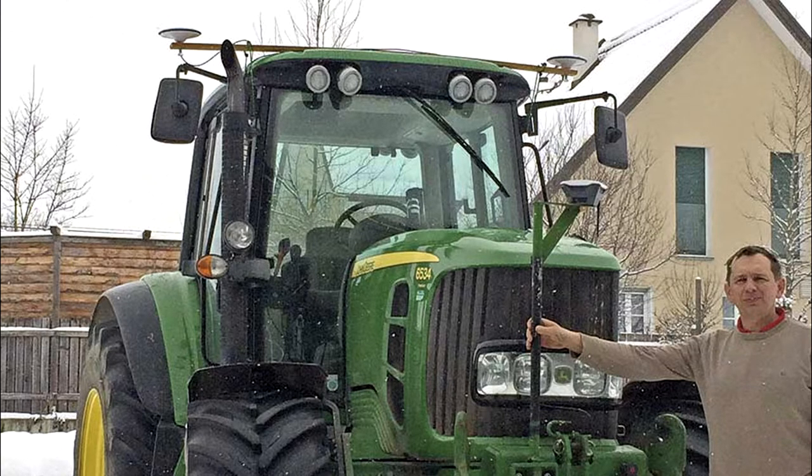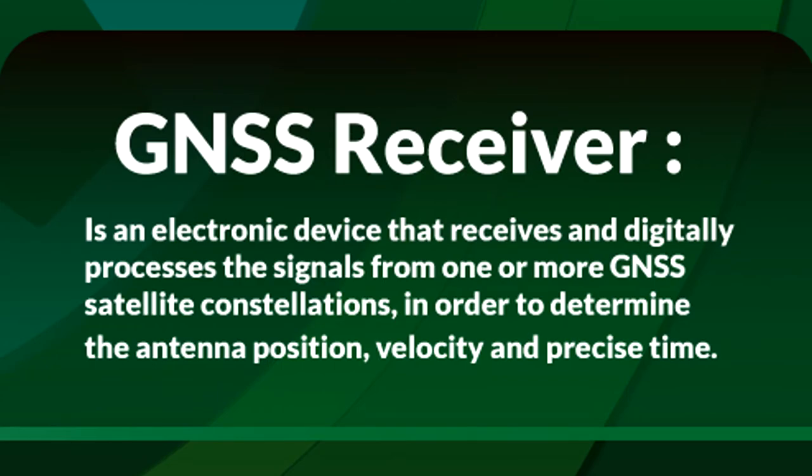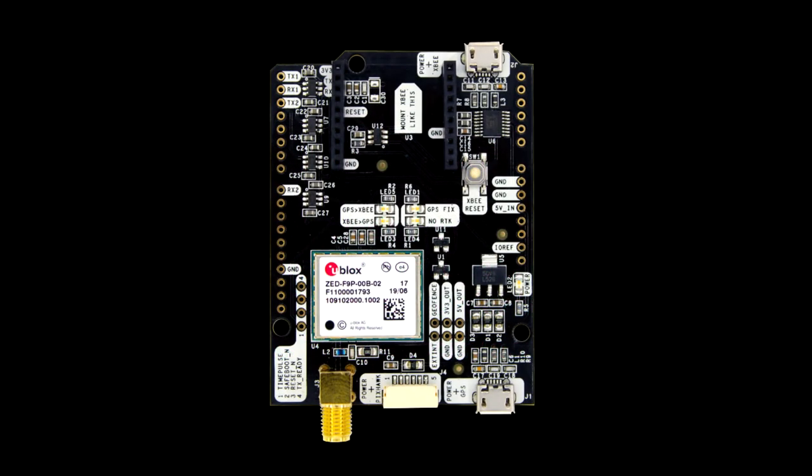The GNSS receiver is an electronic device that receives and digitally processes the signals from one or more satellite constellations in order to determine position, velocity, and precise time.